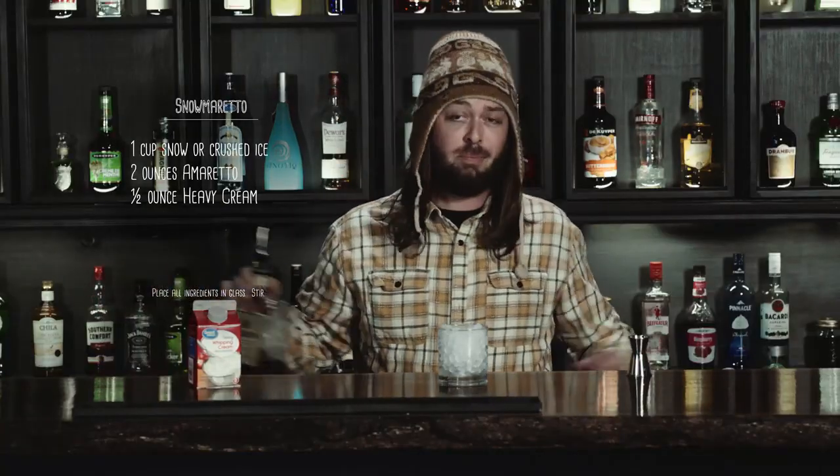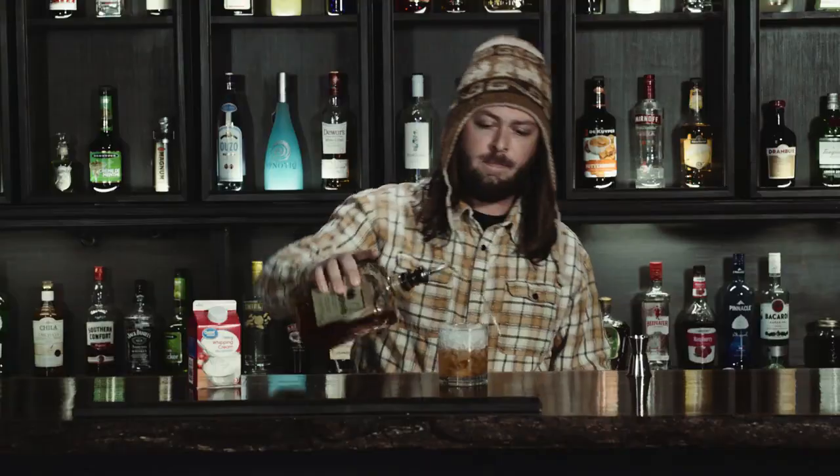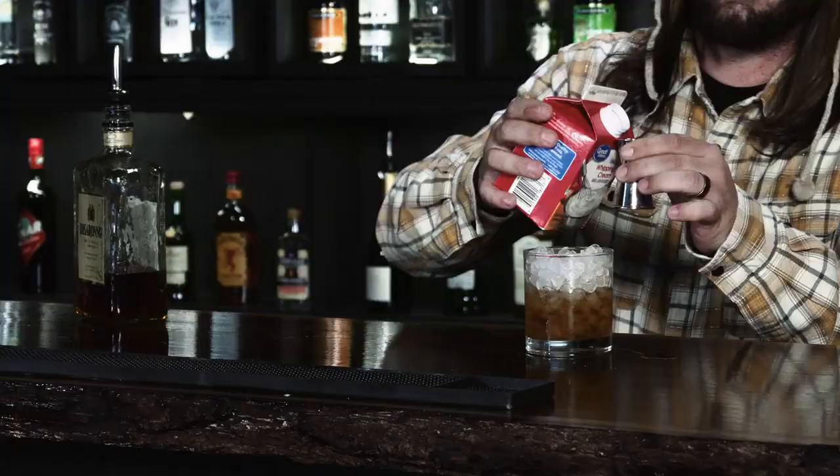So first, what we're going to do — pretty simple. We're just going to do two ounces of amaretto. And next we're going to get our snow, a.k.a. half ounce heavy cream.